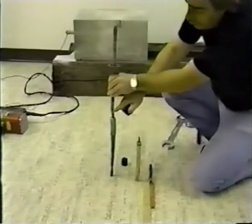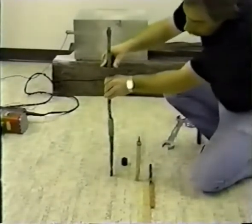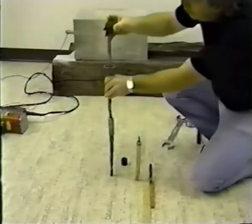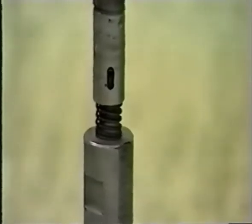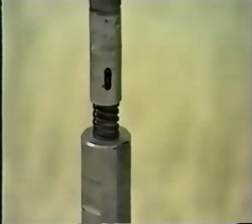Next, the undercut blades must be checked for tolerance. Stand the tool on its end and push down to fully extend the blades. Place the proper go/no-go gauge on the blades and note the position of the indicator pin. To make sure the blades are fully extended, the indicator pin must be at the bearing sleeve end of its travel.